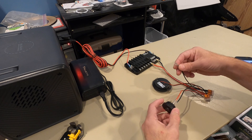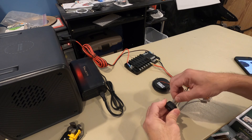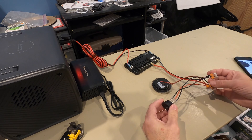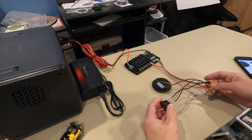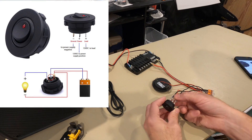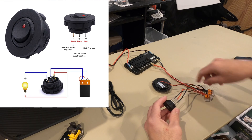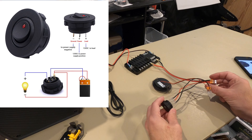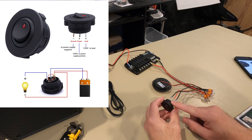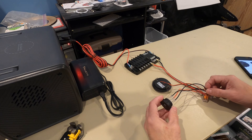The switch came with these plugs, so you just slide that on, connect it into your lever nut, and you're good to go. The middle one is for the power — that's bringing power from the source with a two lever nut to the switch itself. And then you also need to connect to the load.